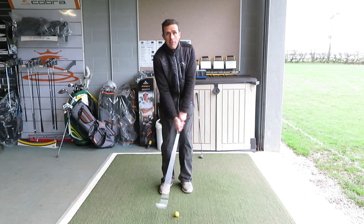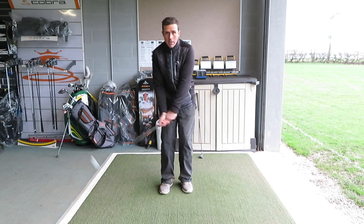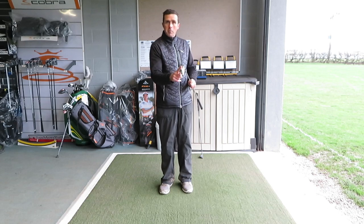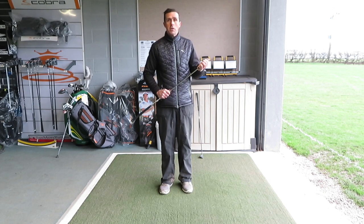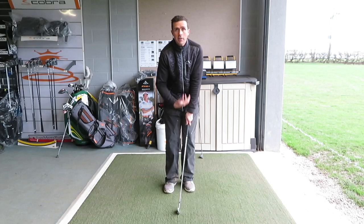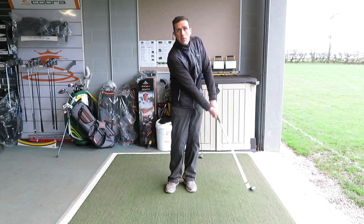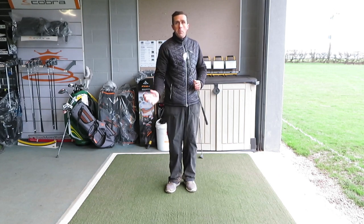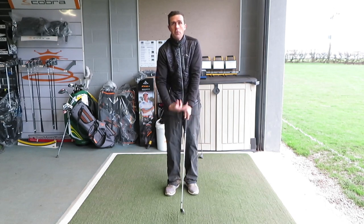Having the hands forward encourages a slightly more downward hit, which is one of the faults I'm going to talk about today. Many players when hitting their shots will try to lift the golf ball up in the air — they scoop the ball up and the wrists play too much of a part in the swing. We don't want that at all, because you end up striking the golf ball from the very bottom of the club or even halfway up the ball. There's no chance of getting any loft or control with that type of shot. The swing we want to encourage is one where everything stays connected — body, arms, and club working together — with a slightly downward hit.